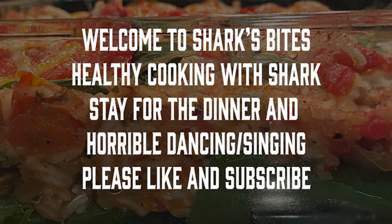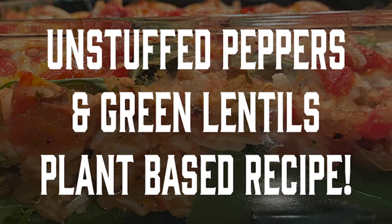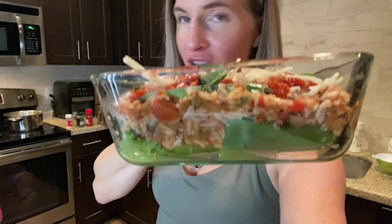Thank you for tuning into my channel. My name is Teresa Campbell. I do all things food, fashion, and fitness. And today I'm introducing Shark's Bites — healthy cooking with shark. Stay tuned for your dinner and a show.